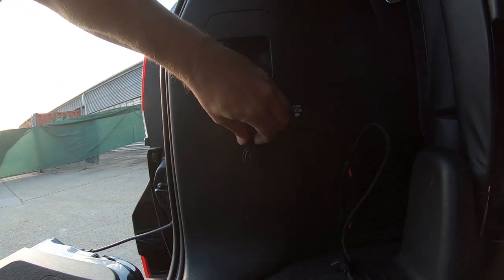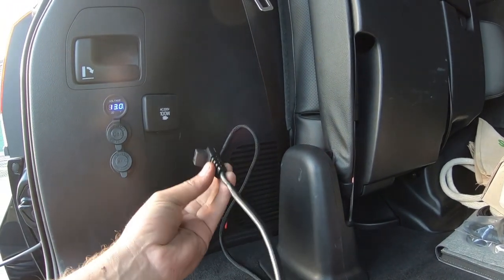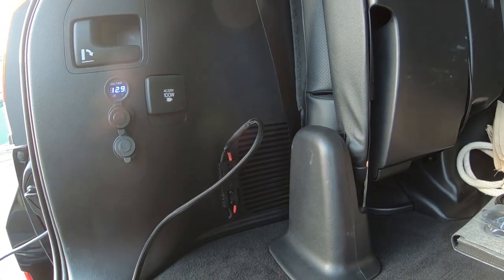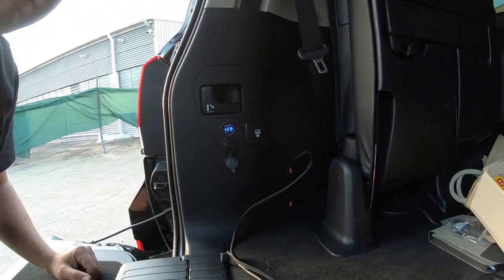Dual USB accessory socket, and then we've redone his fridge plug to suit our little Anderson setup there — never going to have a drama with connection or anything like that. Makes it really easy. Simple volt readout there — it's a good basic little setup that gets you going, gets the fridge cold, keeps everything all hunky-dory.